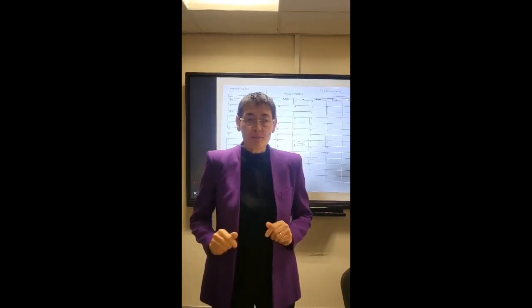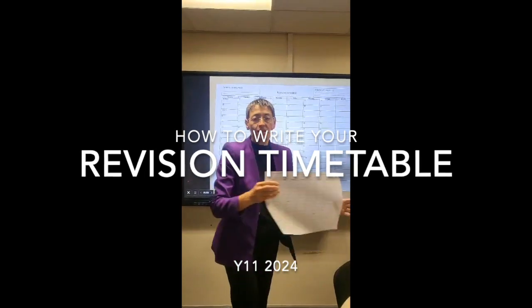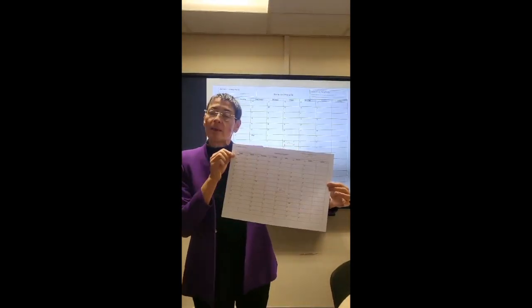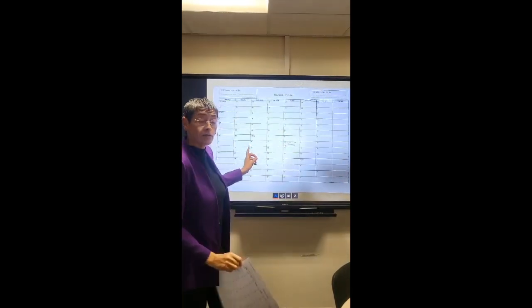How to write a revision timetable. You can see one on the screen here and we have got hard copies in school. You can either do it on paper, take a photo of it, or you can do it straight electronically.